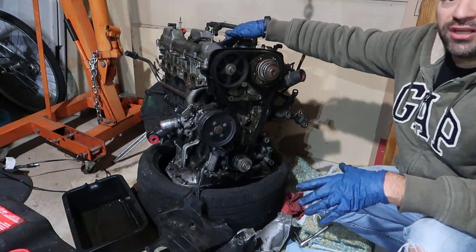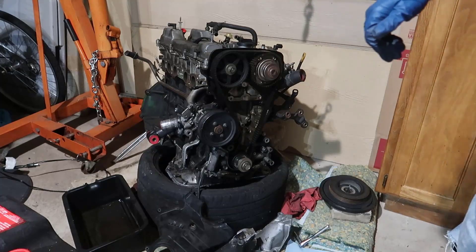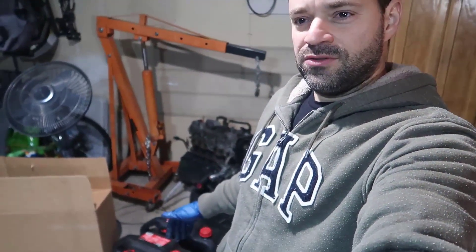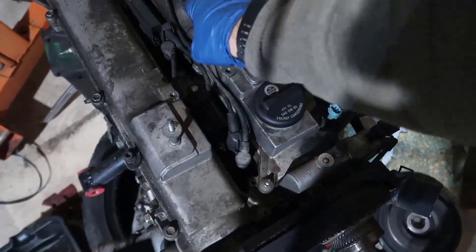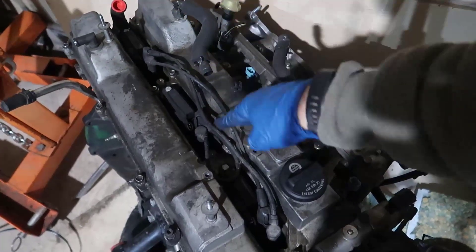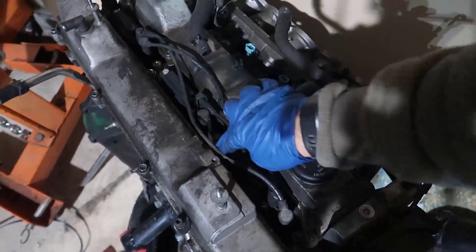Now we expose the timing belt. Next step, we need to remove the coil packs. These coils are a little weird — in normal cars you have one coil for each spark plug, but in here it's crossed. You have coils paired across cylinders: the last one goes all the way to cylinder one, then you have the middle one. So cylinder number one's coil comes from the far end, number three's coil actually fires cylinder four, and number five is fired from the coil for cylinder two.